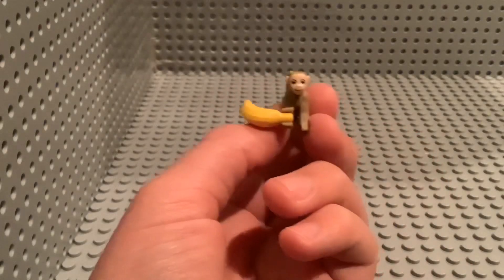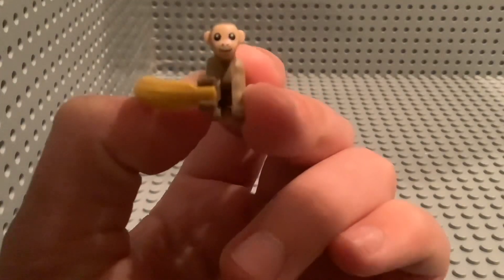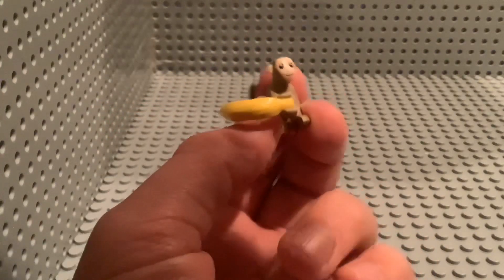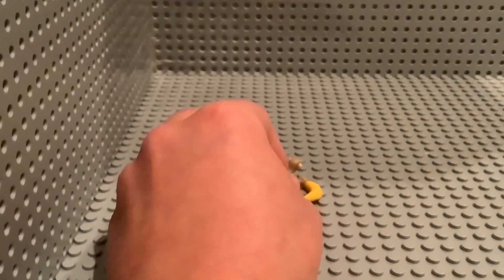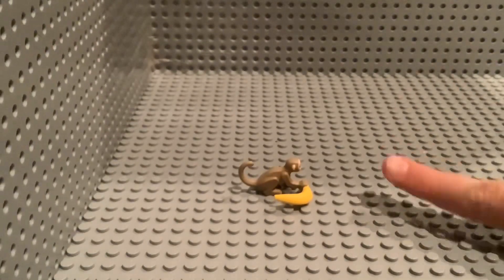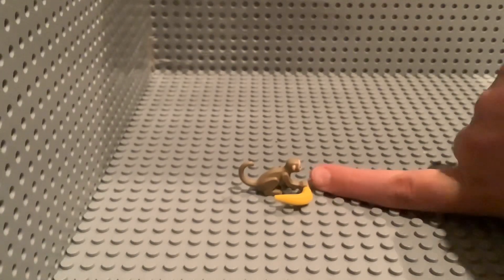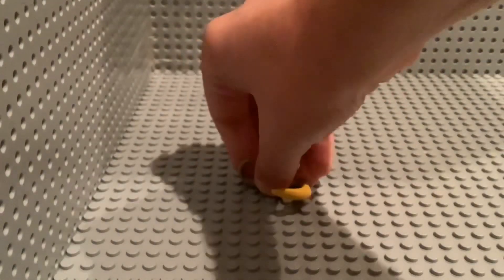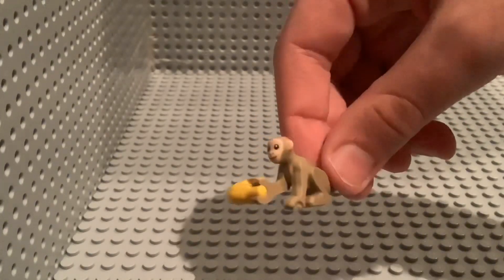And here's the second Lego Monkey of the set. This one is crystal clear, as you can see — really good face printing. It genuinely looks bigger in real life. Here's my finger for scale — it's just as big as my finger. Anyway, pretty much the same thing as the first one, and we also have a banana.